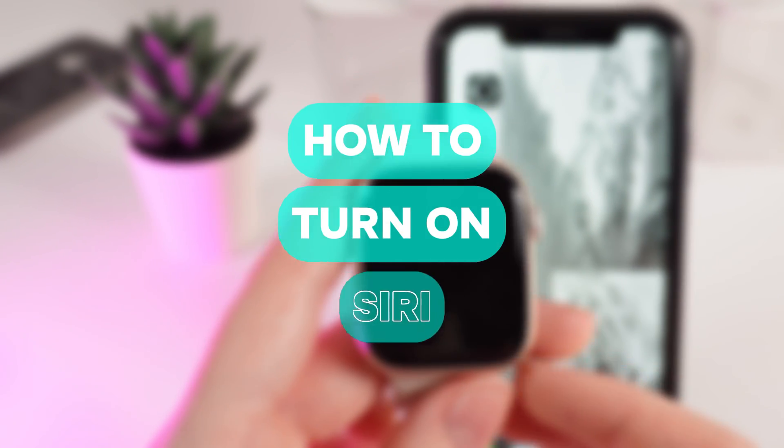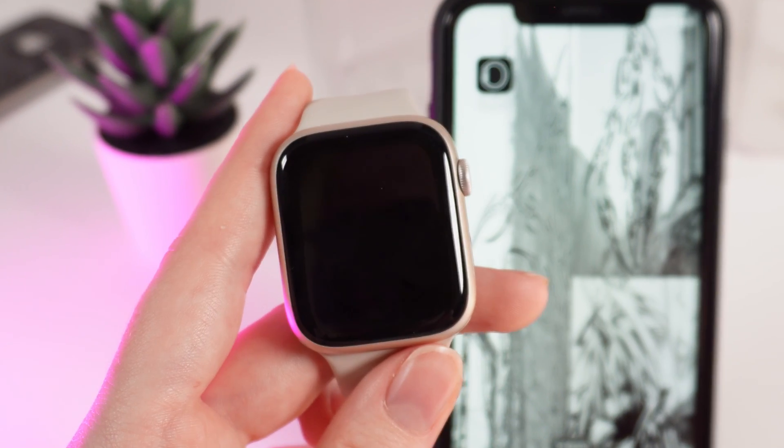Hey there! Today I will show you how to enable and use voice assistant Siri on your Apple Watch Series 9. Let's get started.